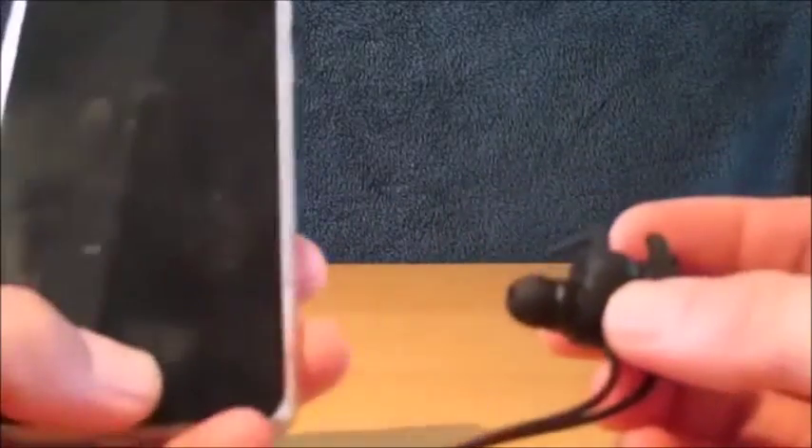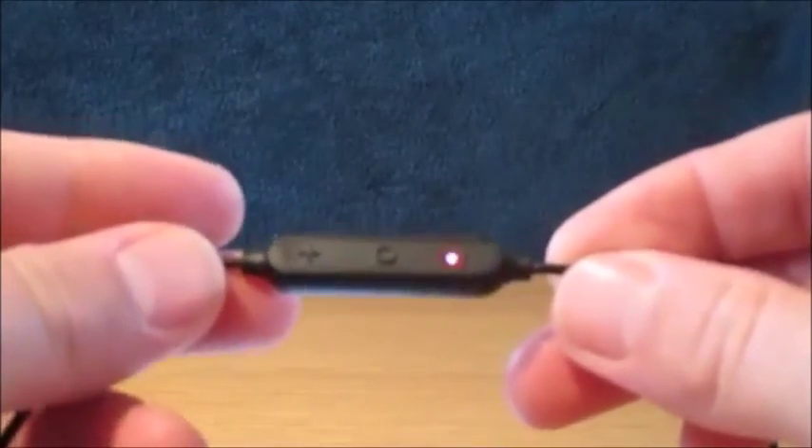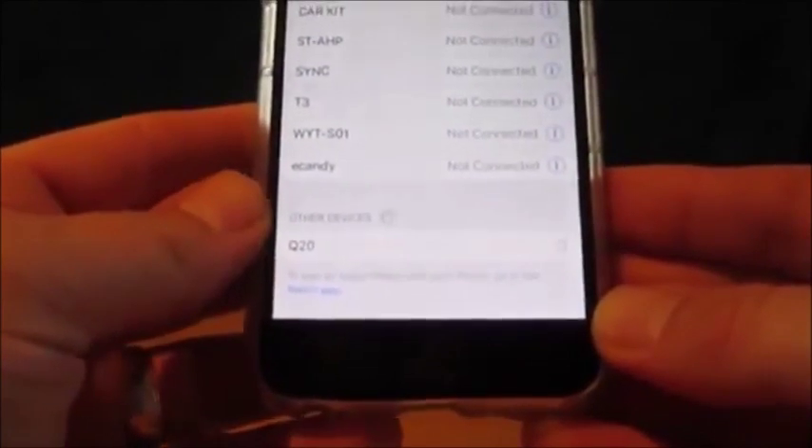These have a really nice feature — they're magnetic. When you pull them apart, they turn on and enter pairing mode straight away. You can see it's flashing red and blue, which means it's in pairing mode, and there on the phone it shows Q20. It pairs and connects in a matter of seconds.